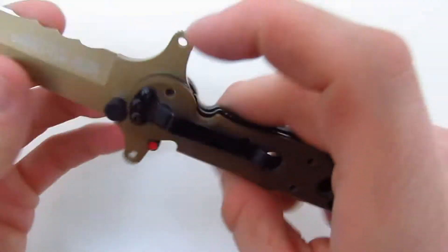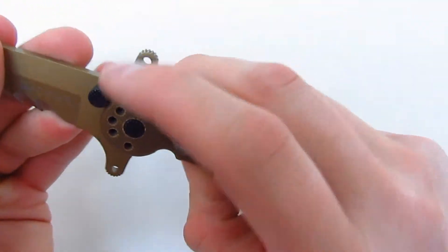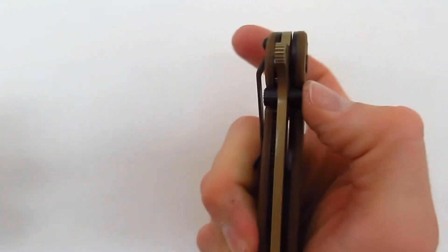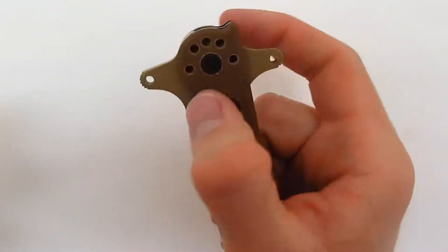It has this thumb stud here, on both sides. Not really sure why — you can't really get it open with just the thumb stud.